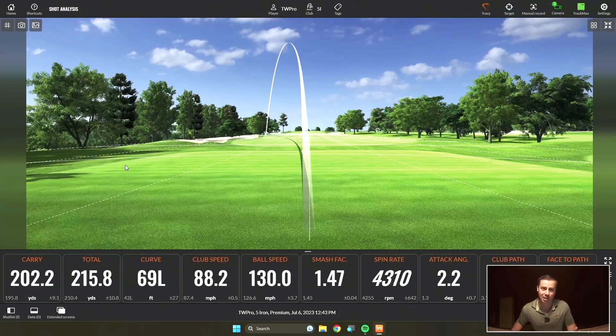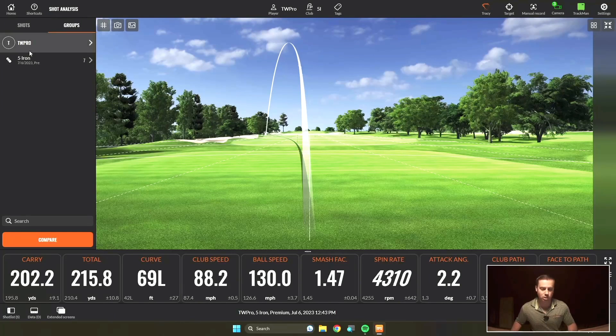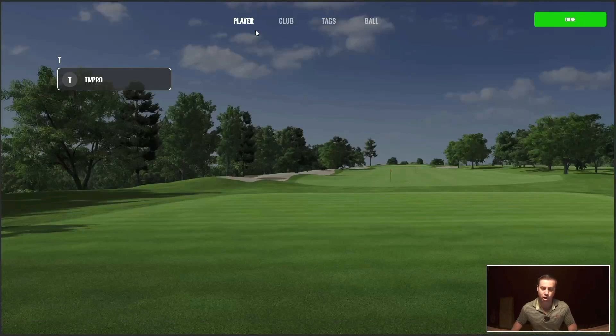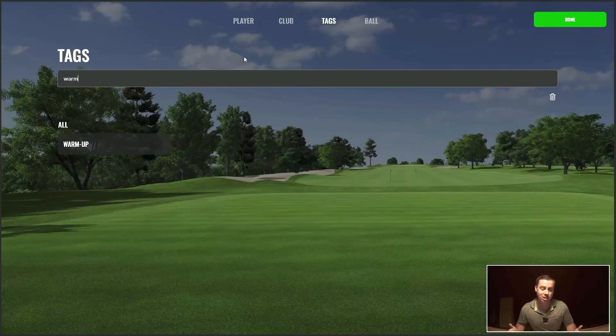Now let's dive into how to create tags. To get started, let's open up the shot list at the bottom left. Right here at the bottom left, it says shots. On the left is your shot list. What I would like to do is label these as warm-up, because I don't want this in the data pool as I start to test things. I want to create a new tag and we're going to go back and label this warm-up. To do so, you're going to hit back to pull open the group. You're then going to right-click that group and hit modify. You're going to come over here to tags and type in warm-up. I already have the tag saved in here — if it's not in there, you'll just create a new tag by hitting enter on the keyboard.